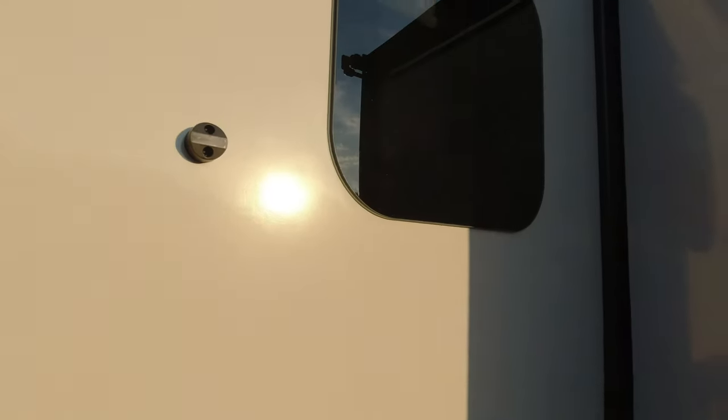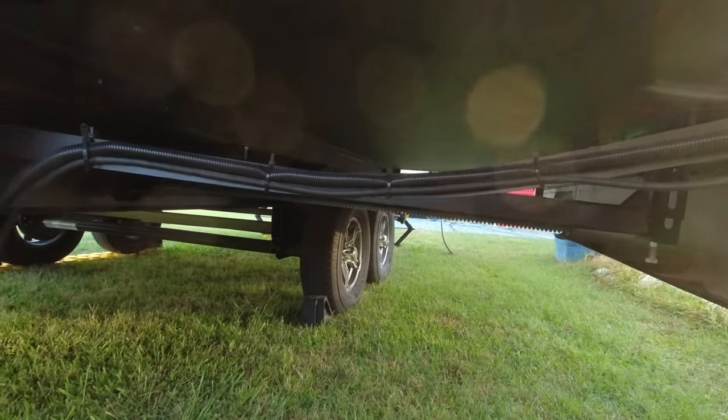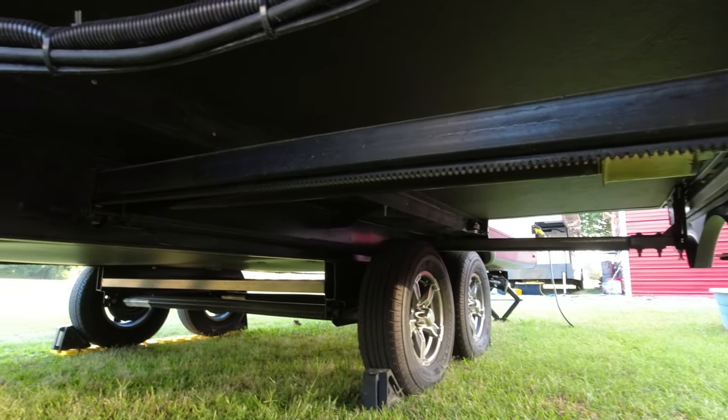It uses magnetic latches and frameless windows on this unit. It comes standard with the slide topper, and this is a 40-inch slide. It is a rack and pinion slide, which is one of the more reliable setups.